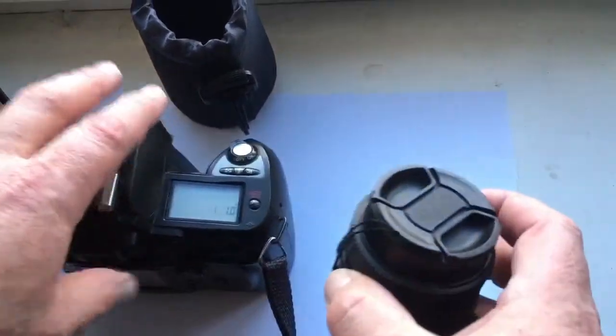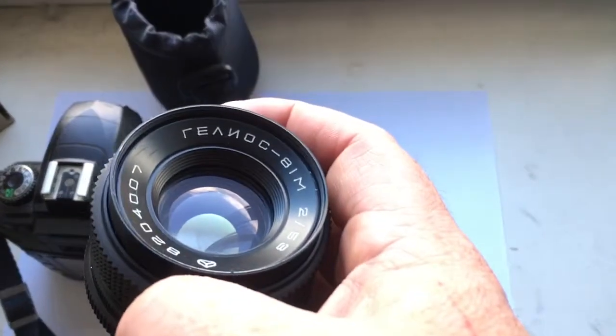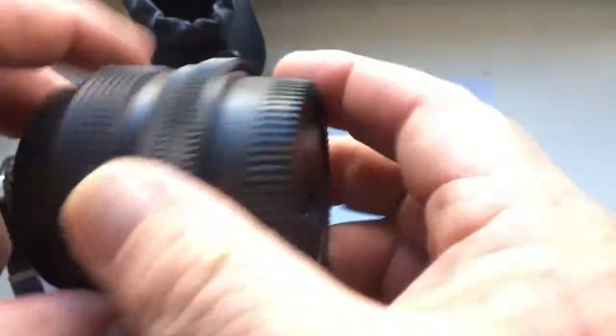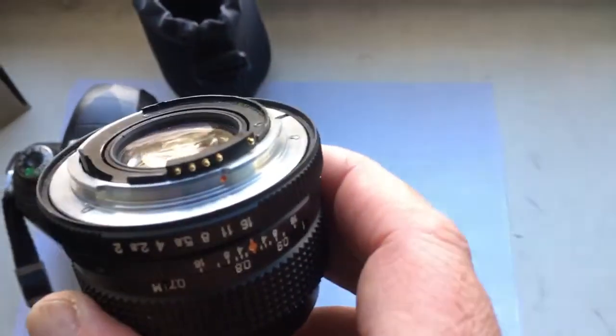Hello, Jakarin. This video is about your second lens. Look, this is your lens Helios 81M and this is programmable chip.